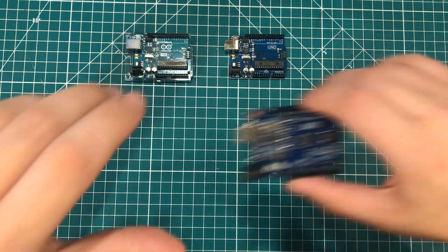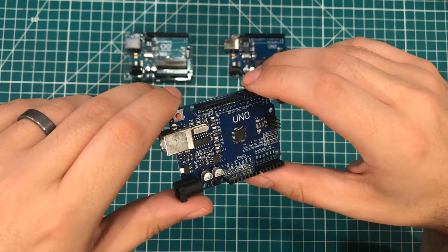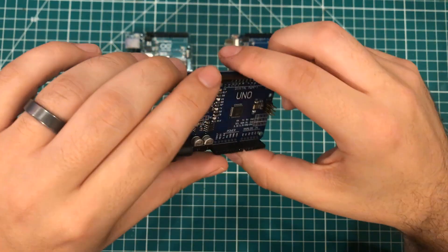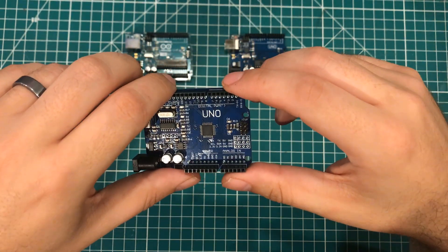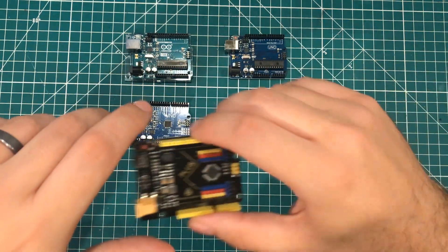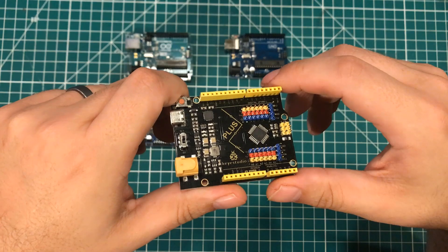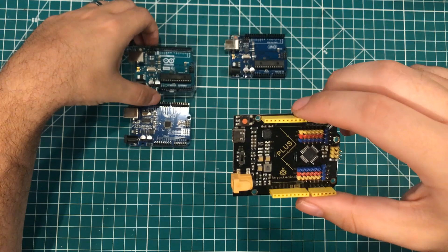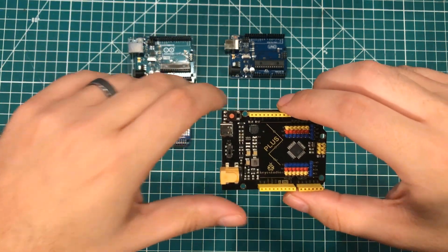Coming up next we have the clone, and the idea of this is that it is functionally identical to the Arduino but doesn't trade on any of the Arduino branding. And last but not least we have the value-added board which is designed to be functionally identical to the Arduino Uno but also add some extra features.